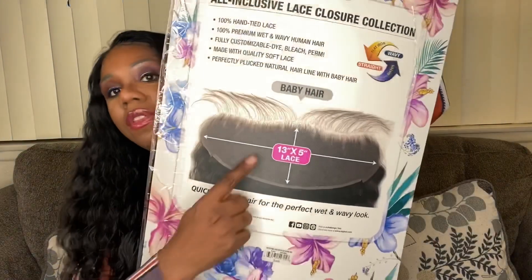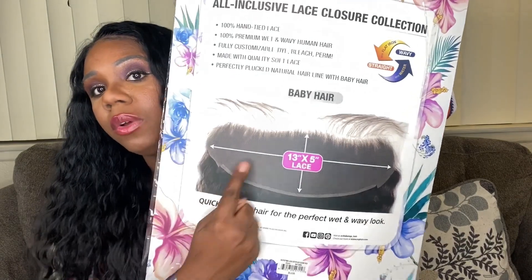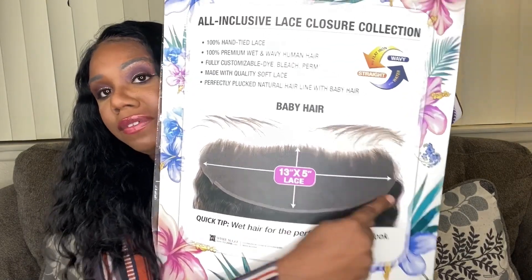Another pro that I absolutely love is that most of the frontal is literally 13 by 5. So you don't have to worry about it being cut off — if I part on this side it will literally be 13 by 5. You know how some wigs will say 13 by 6 but when you part it, there's just a track up in there? I hate that. With this one, you can really part it 13 by 5.